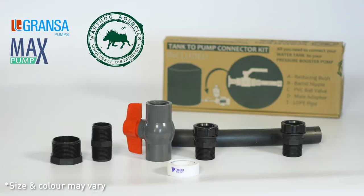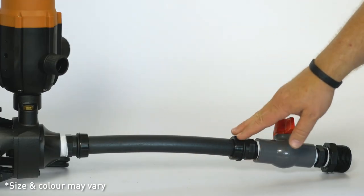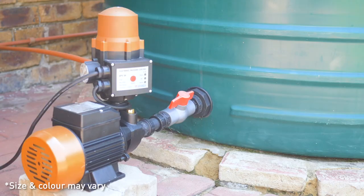Always use the recommended connector kit to connect your pump to the tank, as this will ensure optimal flow and operation of the pump.